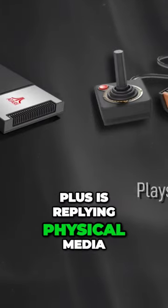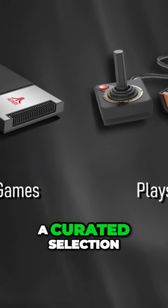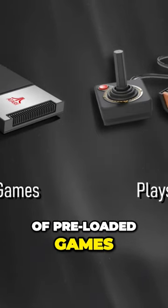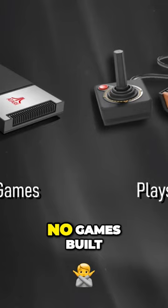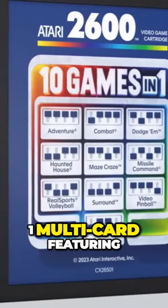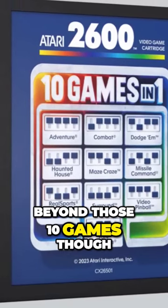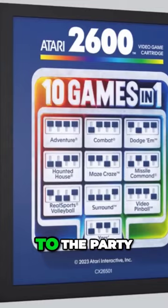The 2600 Plus is for playing physical media — cartridges — while the GameStation Pro is for playing a curated selection of pre-loaded games. The Plus has no games built into the unit, but does ship with a 10-in-1 multi-cart featuring some Atari VCS favorites. Beyond those 10 games, though, you'll need to bring your own cartridges to the party.